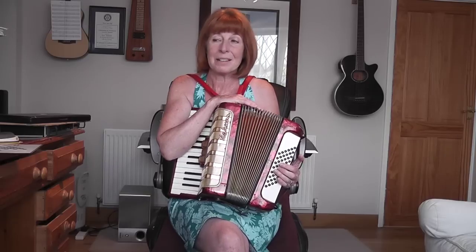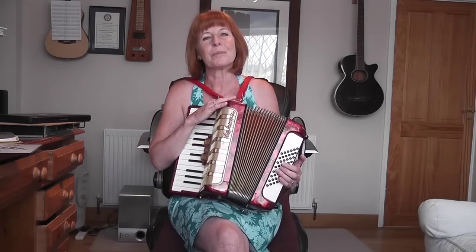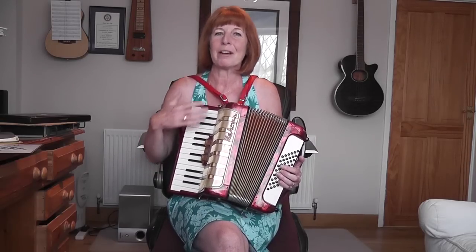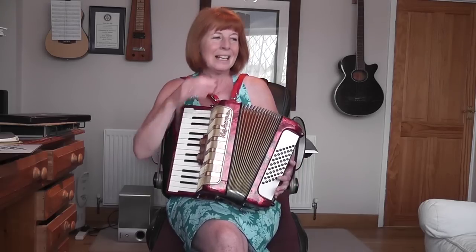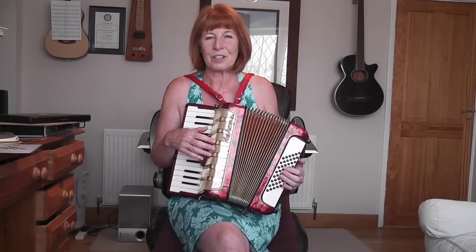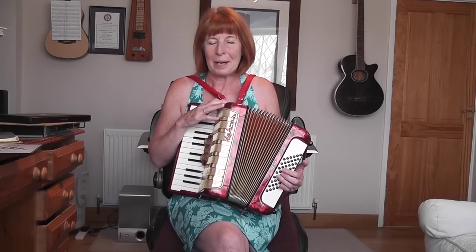We got him up and running probably in about six weeks, and he was doing really well. But one of the things he struggled with the most was bringing in the Stradella bass when he was playing with his right hand. Being a very right-handed person, to suddenly do something in the left hand is also difficult. We all know the old trick of patting your head and circling your tummy — it's that coordination thing that he struggled with. So I thought I'd do a very basic lesson on how to bring that bass in bit by bit.